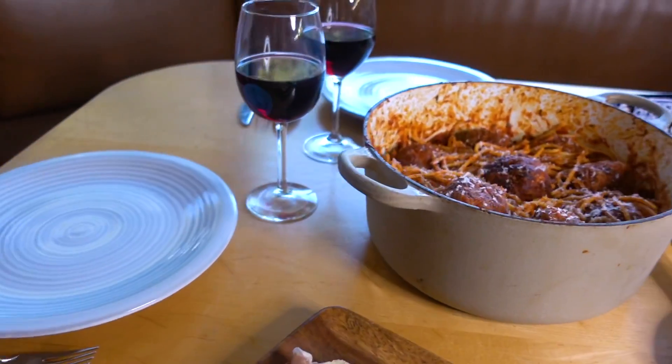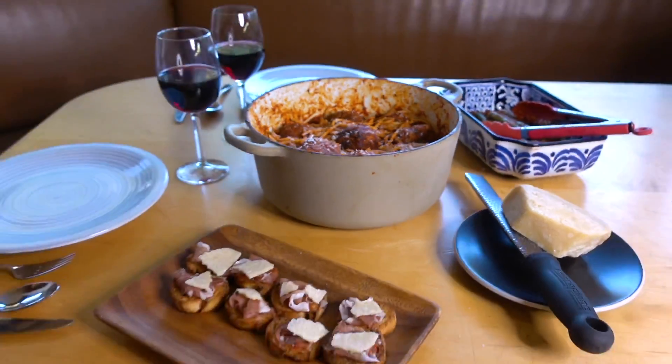Okay, mission saucy date night is a go. The food is ready, the table is set, I'm just gonna go grab my parents. I told them to get a little bit dressed up, but we'll see if they listen to me. Let's go.